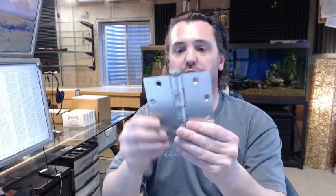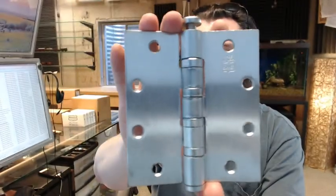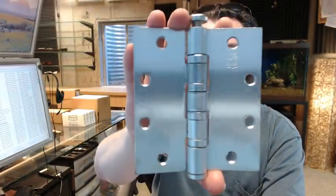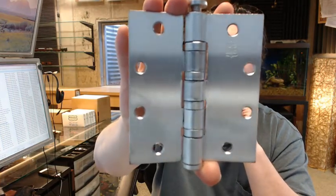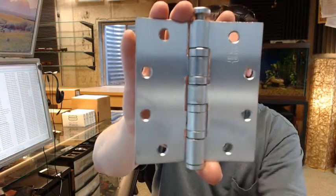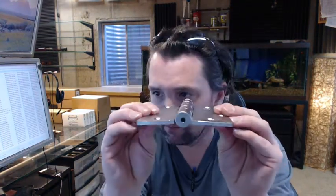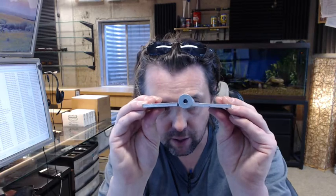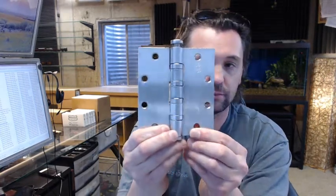Hello, my name is Rich Howard, owner of Architectural Builder Supply. This video is to bring you a closer look at the Bomber BB5004-545-652, full mortise, heavyweight, ball bearing, commercial grade satin chrome hinge.